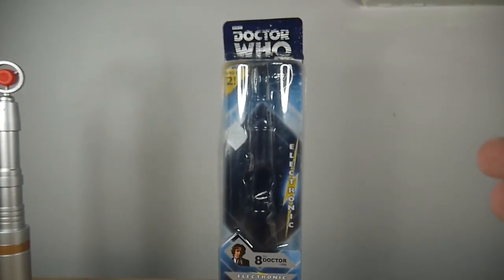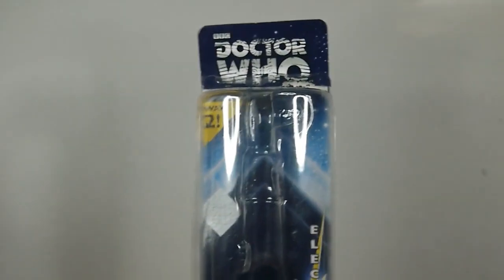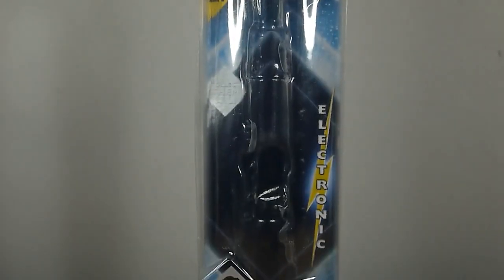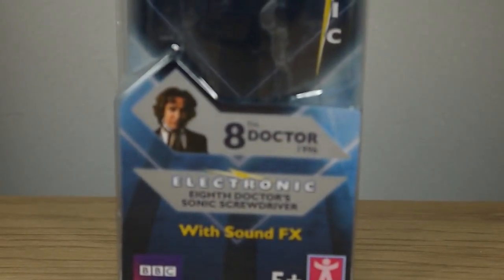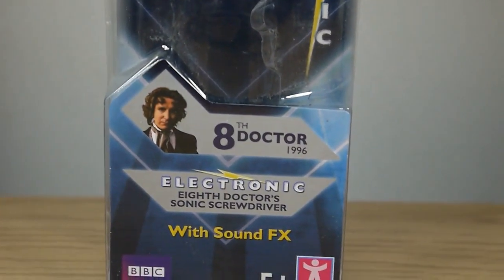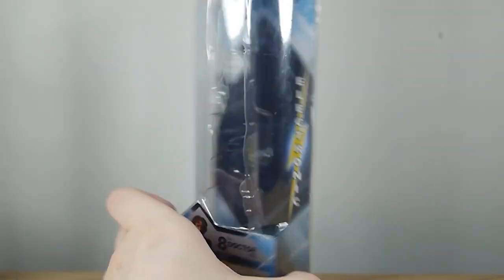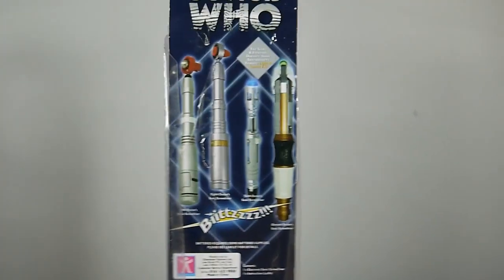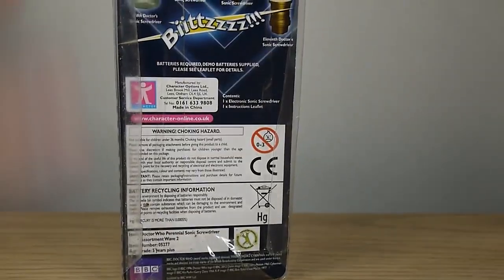This was packaging that was to mark the 50th anniversary, so we can see the 50th anniversary logo at the top there. It was part of Wave 2, and we've got the collect them all kind of Pokémon thing going on there badge-wise. It's electronic, it's battery-operated, and we can see that it is the screwdriver of the 8th Doctor from the 1996 TV movie. Electronic again, with sound effects by Character Options for ages 5+. Nothing on the side. If we look at the back, we can see some other screwdrivers from the range — that says 10th and 11th — and some legal text on the bottom. And that's the box.